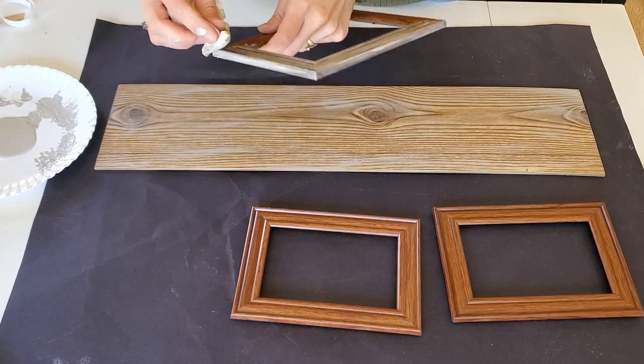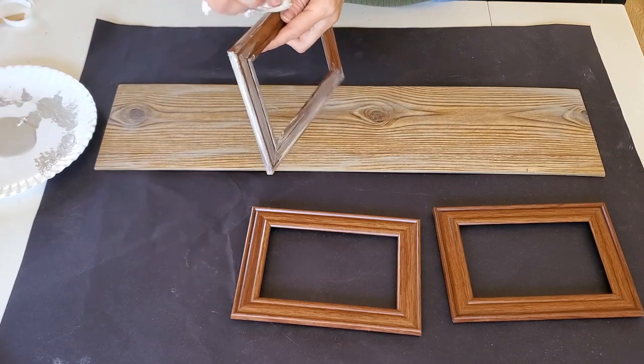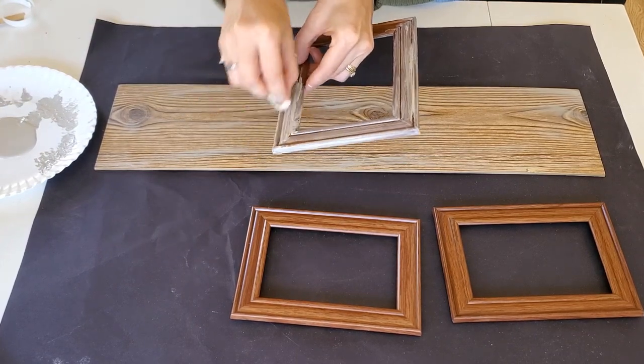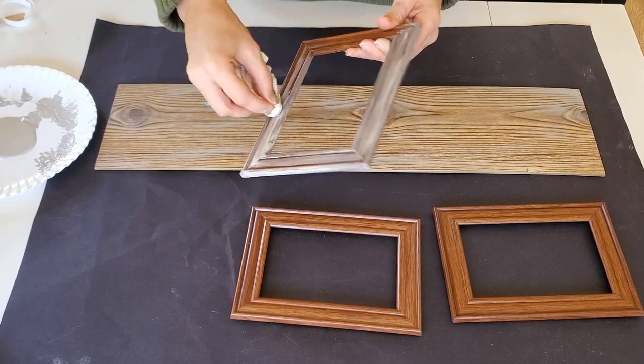Hey friends, Julie here and welcome to my channel. Today I'm going to share with you three Dollar Tree DIY lanterns. We are going to hop right in here and I am going to start explaining our first lantern.